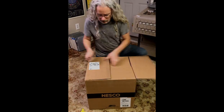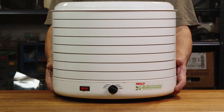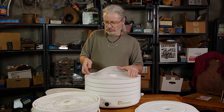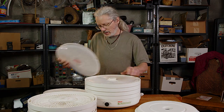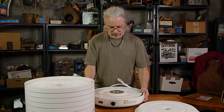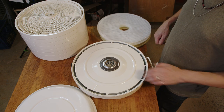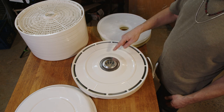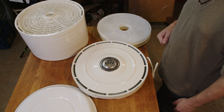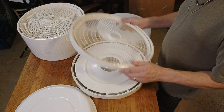I went online and ordered this Nesco Garden Master food dehydrator — around $170. I got it because it's the perfect shape and size for my 10-inch reels. It's got a fan and multiple temperature settings, and all these trays for dehydrating food which I obviously won't need. Some people say the motor may cause an electromagnetic field that might affect the reels, and you shouldn't put your tapes right on the bottom. Other people say that's not true, but just to be safe, I'm going to leave one tray on the bottom to create some space between the first reel and the motor.